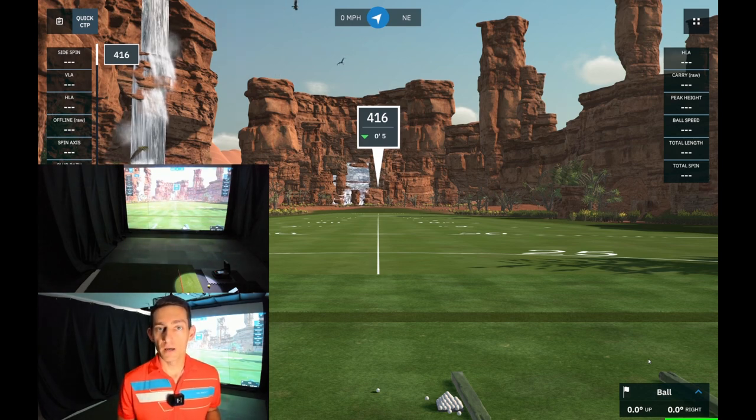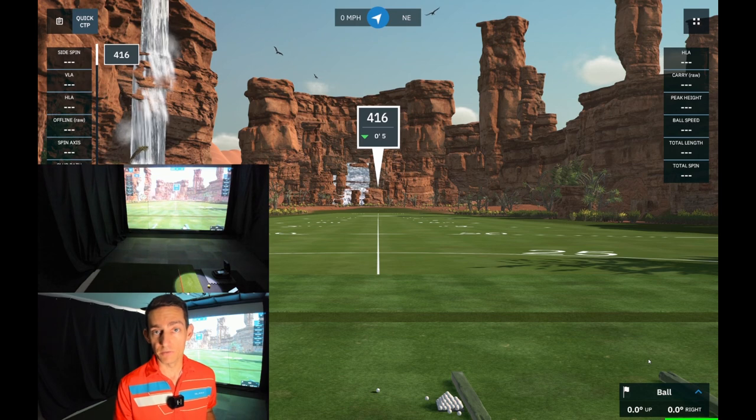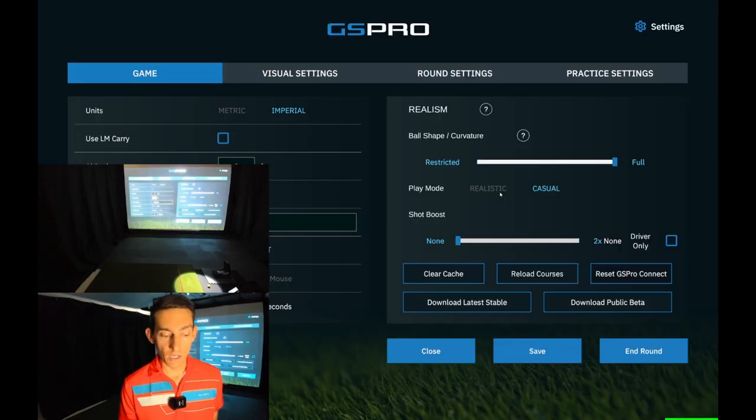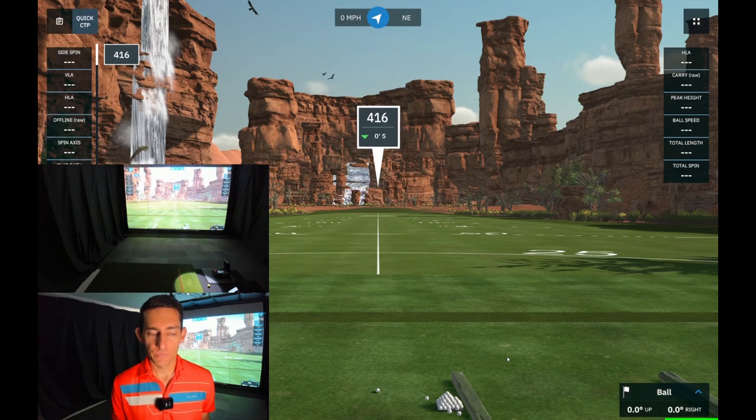In today's video I'm going to test them with the R10 — making sure they register through the bag from chipping all the way through to driver. Once I've done that I'm going to play three holes on course. Because I'm using GS Pro, I can add a shot boost to my shots, so I'll do the math to figure out exactly what percentage I need to match my regular carry distances.